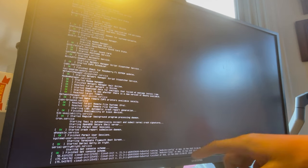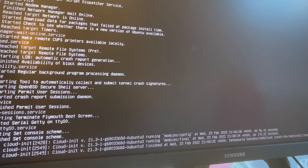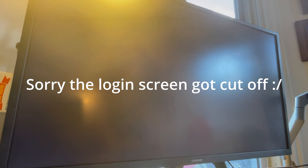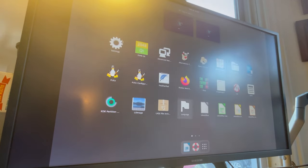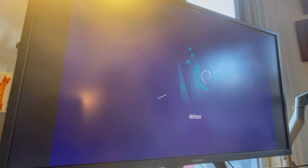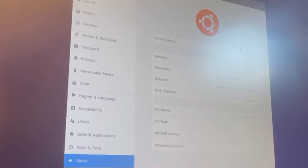Once you see the cloud-init finished message, now we have to get into our terminal. That's Ctrl-Alt-F2. Log in with the username and password you set earlier, and this brings you to a terminal. All you have to do now to get into your Lubuntu desktop is type the command startx. And there we go — let's check settings, scroll down to About, and there we go. We're running Ubuntu in the Lubuntu flavor.